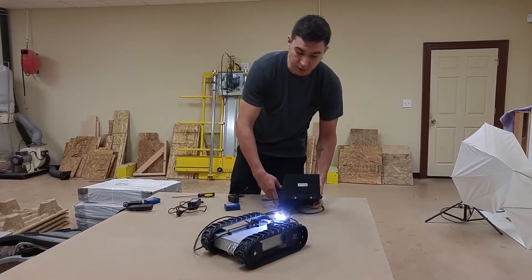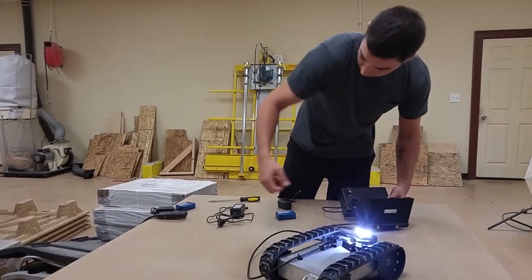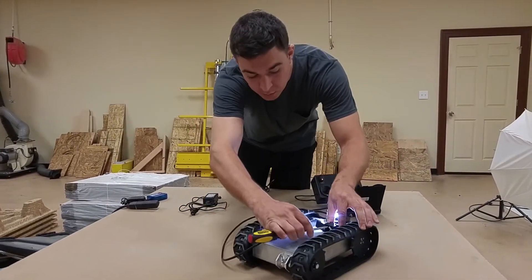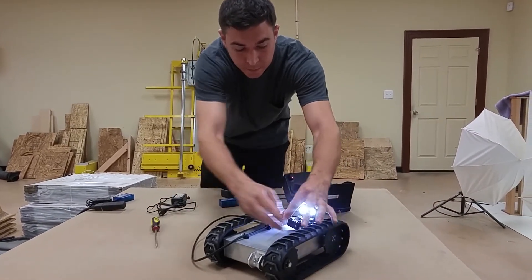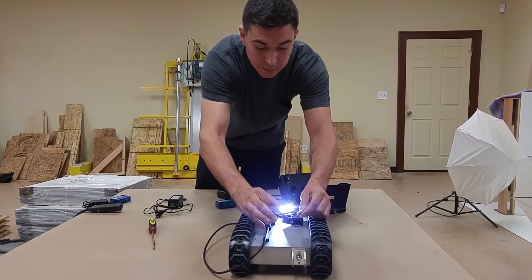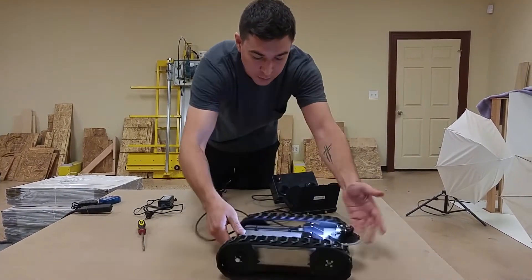On the back side of the robot you have your charging port. You just lift up this tab here and you can use a small pair of pliers or a screwdriver or something to just kind of pull the cables out for charging and then you just tuck them back in. Close it up for storage and operation.